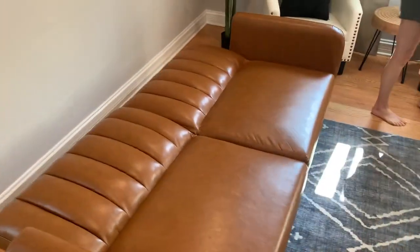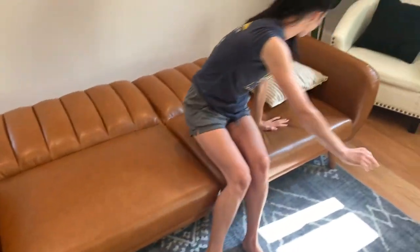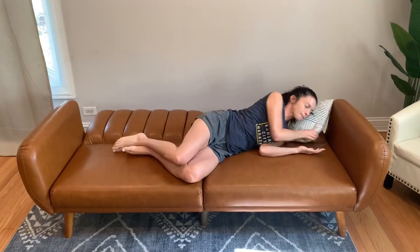Basically you just slide it forward — it's not super heavy. Then, typical futon, you just move it forward and it clicks. My wife is actually going to show you what it looks like, and you can actually fit a pretty sizable person here.